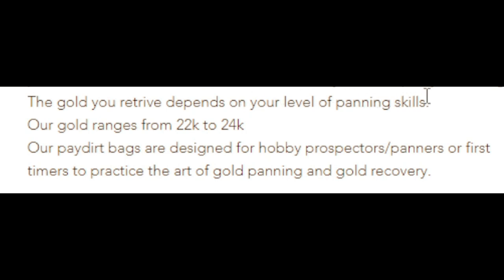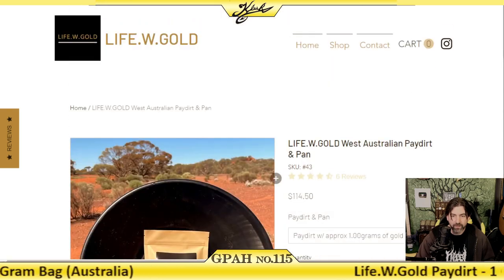Whenever you're panning paydirt, always pan into another pan or a Krusty Rusty type thing, so you can pan it again if you don't get your guaranteed minimum amount. The gold you retrieve depends on your level of panning skills. Our gold ranges from 22 to 24 karat. Big thanks to my decoy for sending this to me from Australia. Without my decoys all around the world, I wouldn't be able to purchase bags like this without the vendors knowing who's actually buying it. The reason I do that is because if a vendor knows it's coming to me, they're going to add extra gold so their business looks really good on the interwebs. Let's take this down to the pan station, chop it open and take a closer look.